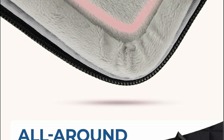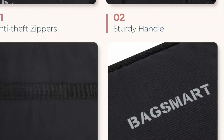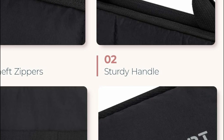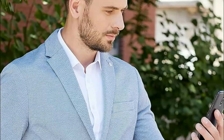Anti-theft zippers enhance the safety of your device. Lightweight and designed for travel, it includes a sturdy handle for a firm grip, a removable and adjustable shoulder strap, and a luggage strap for easy attachment to your suitcase. Travel with ease and elegance with this versatile laptop sleeve.